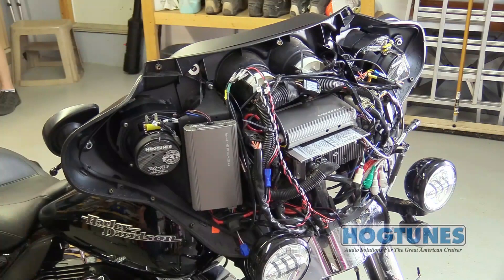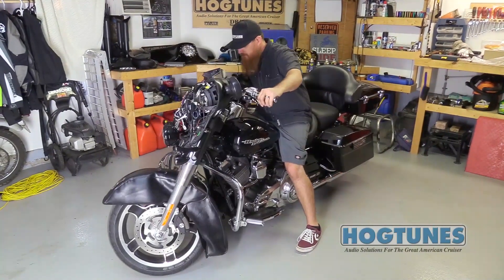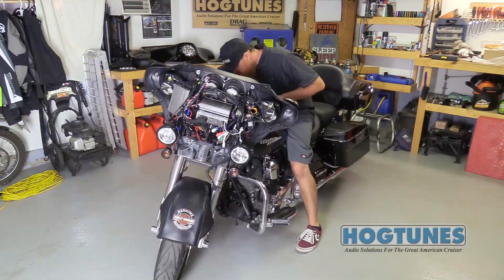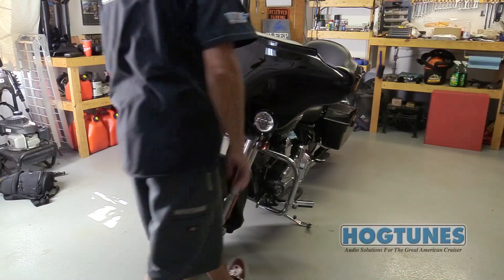With all wires secured, turn the bike's front wheel to each extreme side, making sure nothing is impeding the steering of the bike. Assuming all is good, reinstall the bike's outer fairing and the second amp is ready to enjoy.